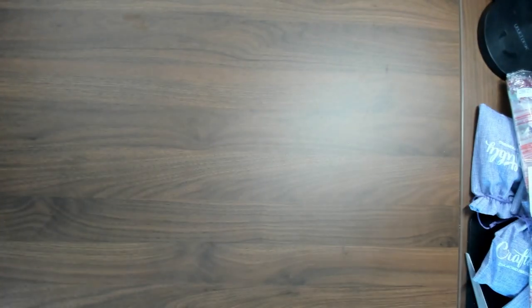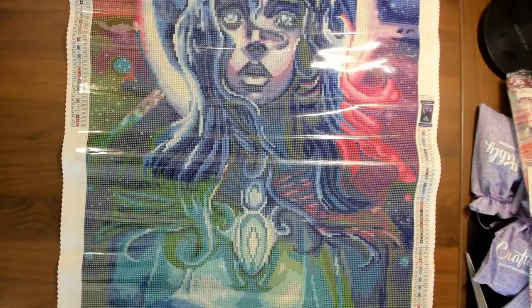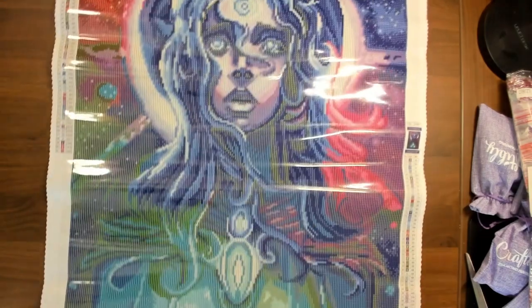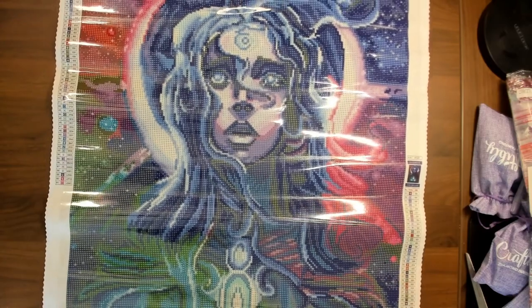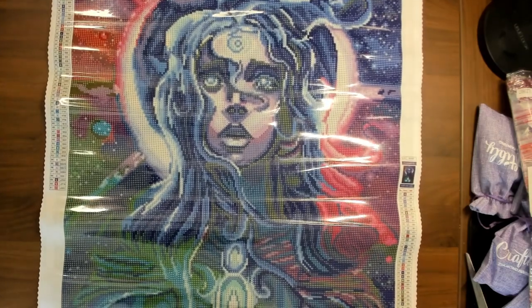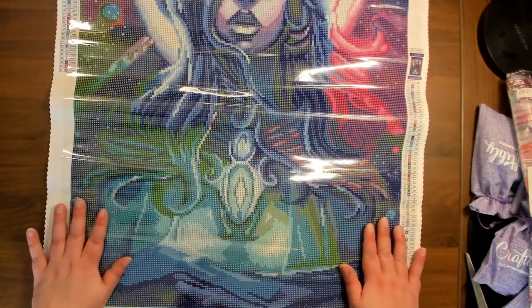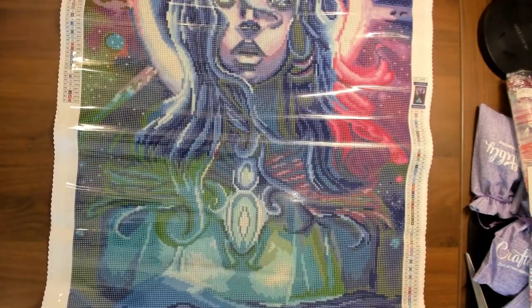Let's roll this backwards so we can actually see. This is The Last Fairy — I think this is a very beautiful picture. I can't wait to work on it eventually. It'll stay in my stash and I will work on it.